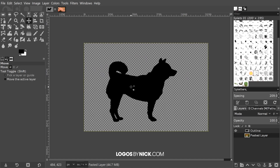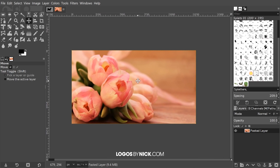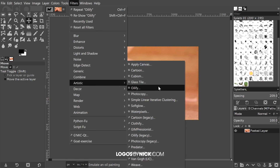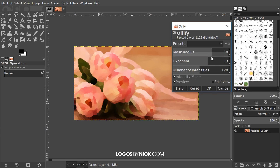That silhouette is going to be the shape of our logo. Now we're going to create the watercolor portion of the design. Grab yourself a nice colorful image — I'll have a link to this image in the description. What I'm going to do is apply the Oilify effect: go to Filters > Artistic > Oilify. Take the mask radius and bring it up about three-quarters of the way — you'll notice the image changing as you do that. Bring the exponent up as well. It's a little CPU-intensive, so give it a second to render. Play around with the settings to see what looks best.